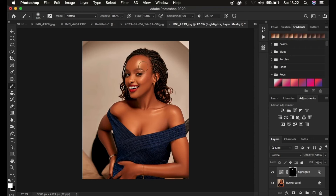Now simply paint over the areas where you want that nice and beautiful glow or shine — paint onto the model's skin. You can see this is introducing a beautiful shine to the image, making it look more unique. You can see the before and after. If the effect is too much, come to the Opacity and dial it back down.